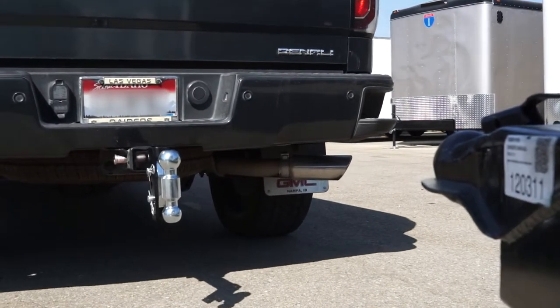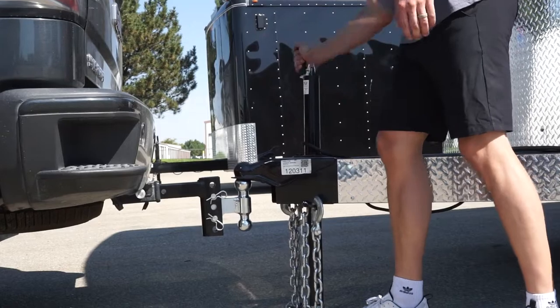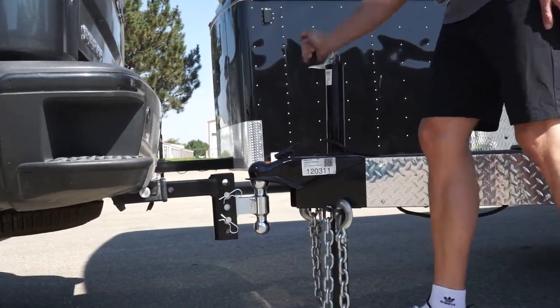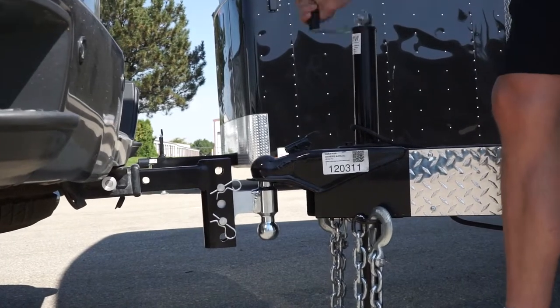Next, slowly back up your vehicle until the coupler is aligned directly over the ball. Using the trailer jack, lower the trailer until the coupler is properly resting on the ball, then ensure you raise the jack leg enough to have ample clearance from the ground.